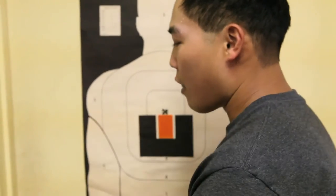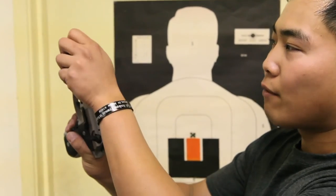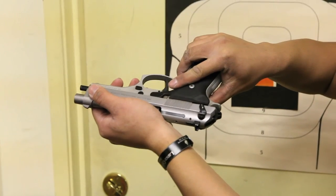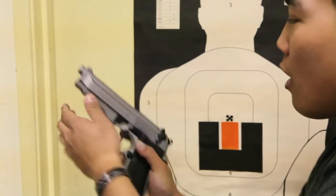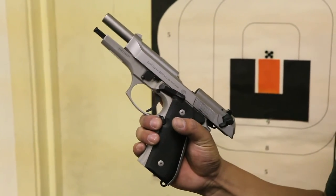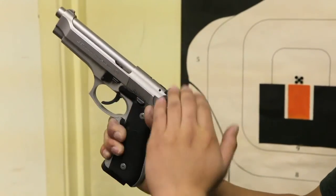When loading, always keep your hand behind the ejection point. If your hand is forward when you release the slide, you might cut yourself where the barrel meets the slide. Hold right at the grooves where the safeties are. The second way to load is when the slide is locked open after running out of ammunition. Eject the magazine, reload it, stick it back in, then simply depress the slide release and the pistol will load.